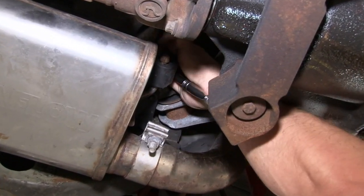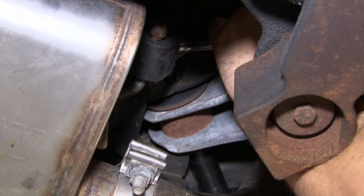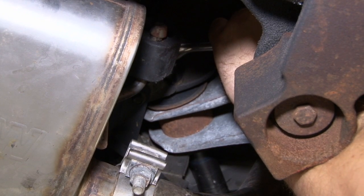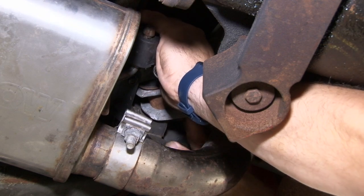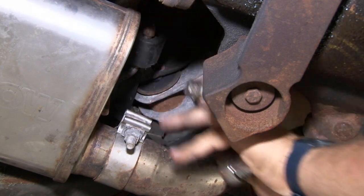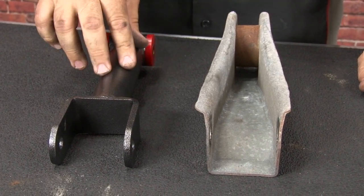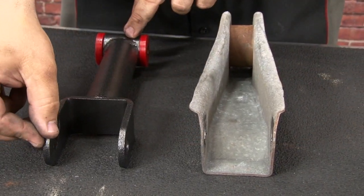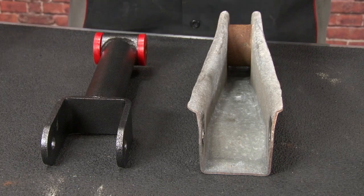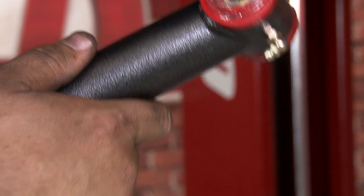We're going to move on to the rear bolt. Here you can see the obvious quality differences between our BMR lowers and the factory unit — see how it's stamped and all real thin metal. The flange on the BMR is much heavier duty; overall design is a huge improvement over factory. Put a little supplied grease on the new control arm and put it up into place.